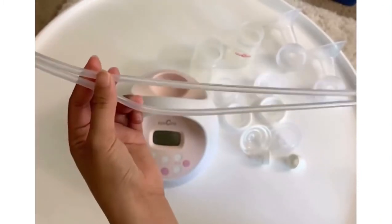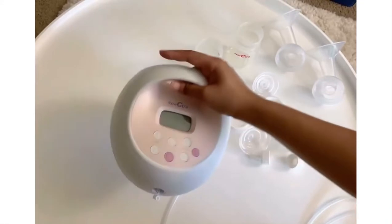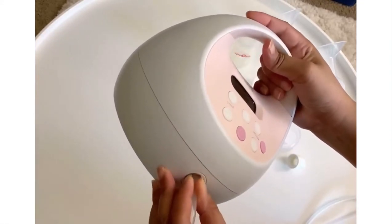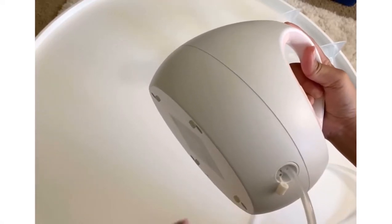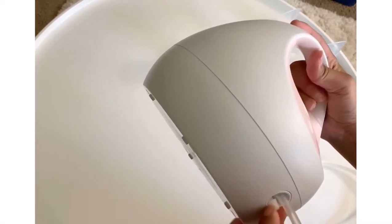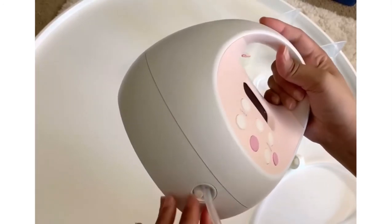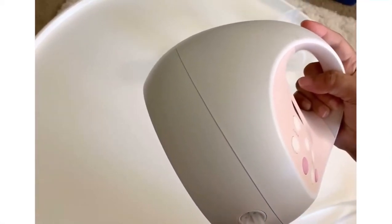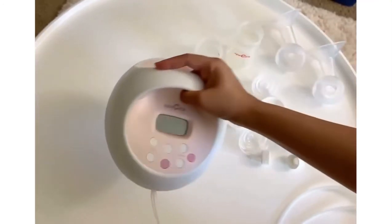The pump comes with two hoses that will be connected to the tubing port of the pump. Connect only one hose if you're only using a single pump. Be sure to close the other tube. And if you are using double pumping, you have to connect the two hoses.